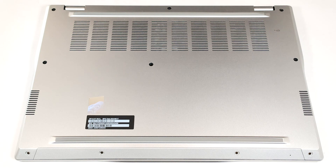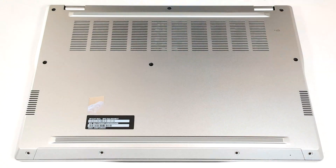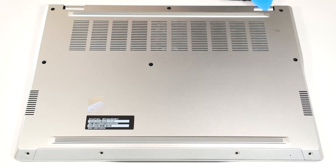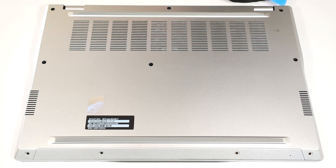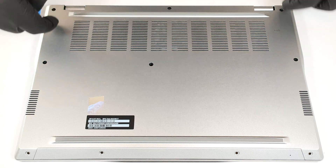To gain access to the internals of this small 14-inch device, you have to undo 10 Torx head screws. Pop the two areas behind the hinges with a thin plastic tool, then pry the top corners and the back. The final step is to work your way around the sides and the front.